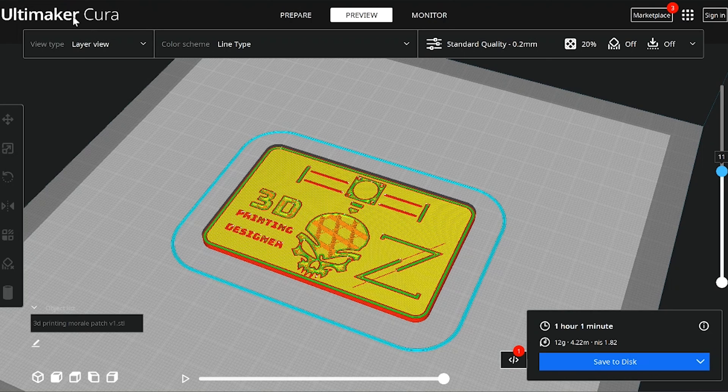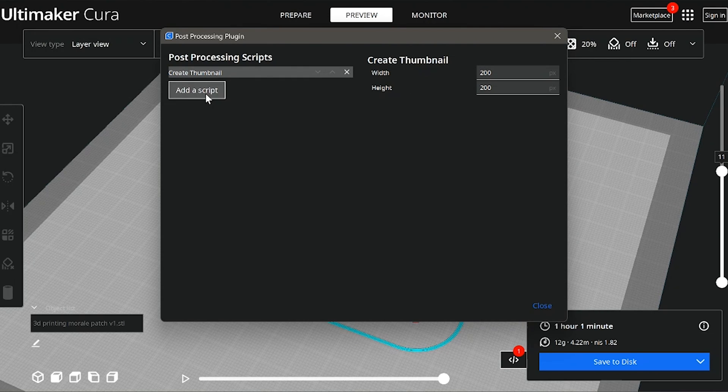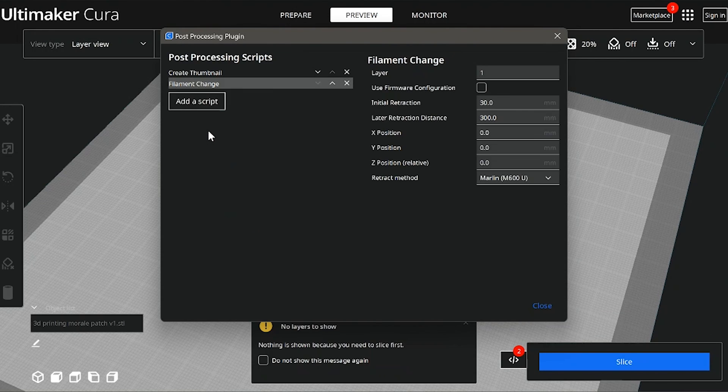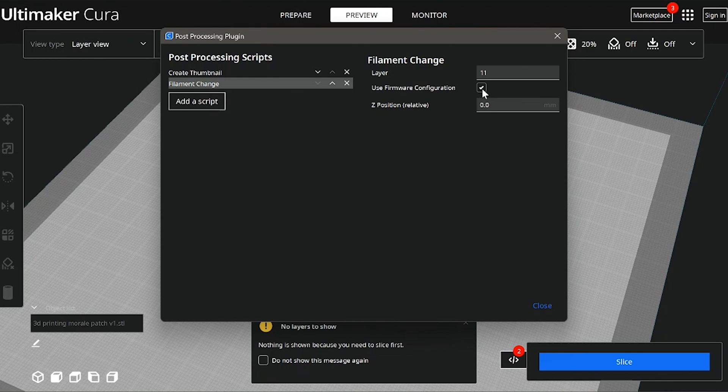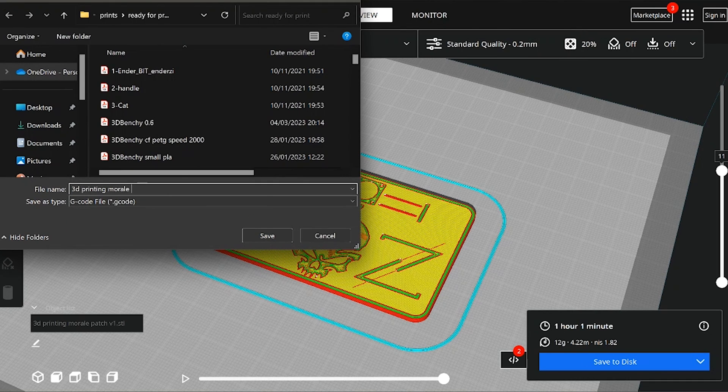Now for the good stuff: the M600 G-code modifier. Go to Extensions > Post Processing > Modify G-Code > Add a Script, pick the filament change option, and check the 'use firmware configuration' option. In Klipper, you'll need to add a printer config file for the M600 command to work, but that's for another video. Once the script is set, re-slice the model and save.